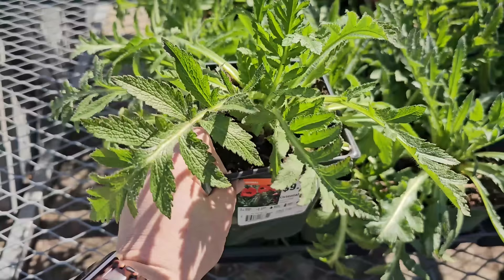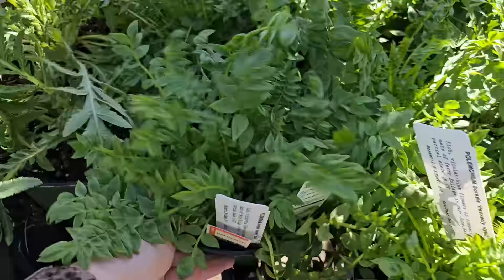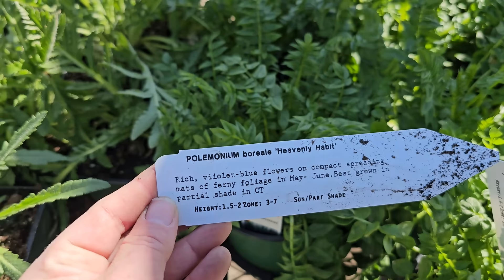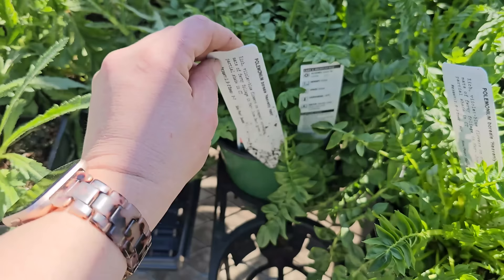Another really pretty foliage plant that will get blooms — Polemonium, also known as Jacob's Ladder. This variety is called Heavenly Habit. It has really pretty textured foliage and gets little bell-shaped blue-purple flowers. It produces rich violet-blue flowers on compact spreading mats of ferny foliage blooming May through June. Best grown in partial shade. Gets to be about one and a half feet in height and spread. Hardy in zones 3 through 7.